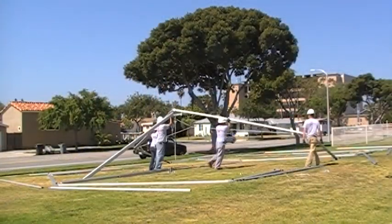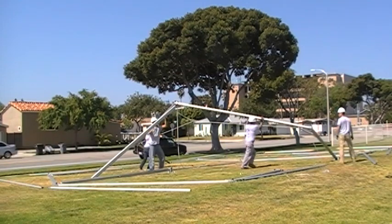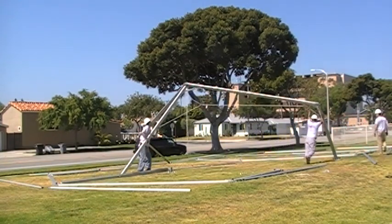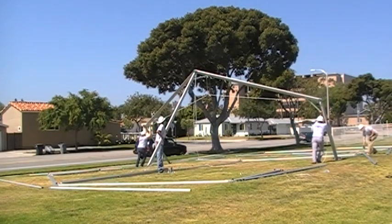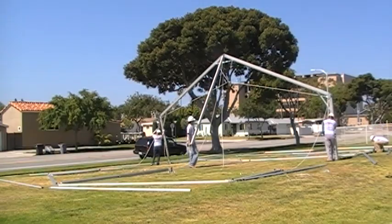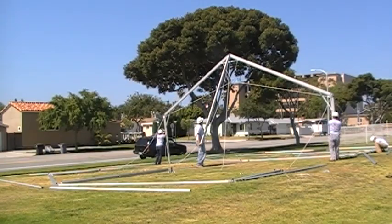Begin tilting up beams. Start with the second arch in your series and use the ridge purlin to help push the beam vertical. Once the legs are vertical, use the wall cables to secure to the opposing base plate in location.